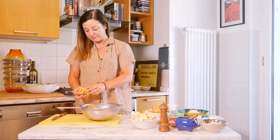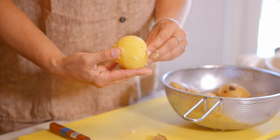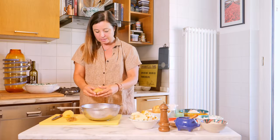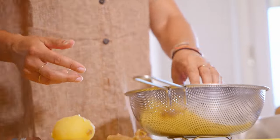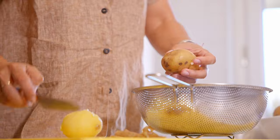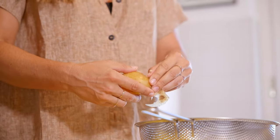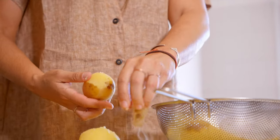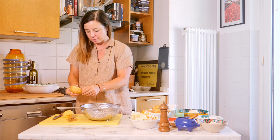Now for the potatoes — that's really hot, but you do have to peel them when they're warm. This is basically just making mashed potatoes. These have been boiled until fork tender, about 40 minutes in salted water. And then I'm going to combine them with a bunch of cream, nutmeg, and butter.